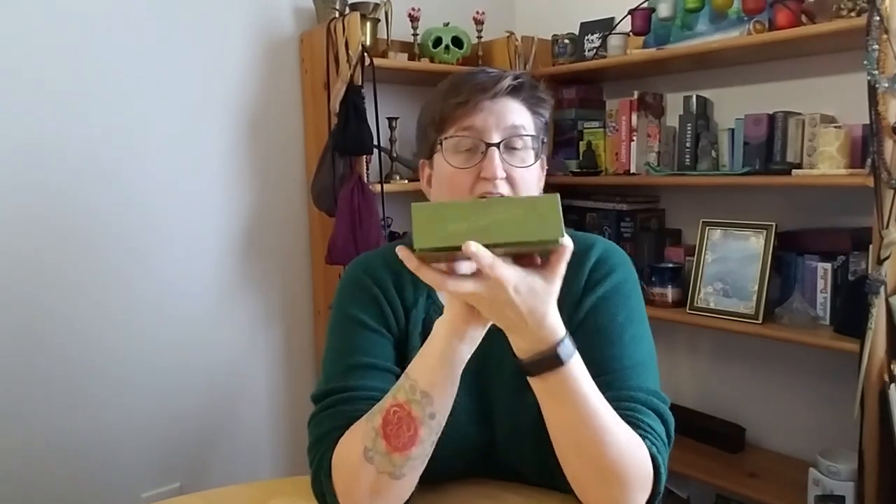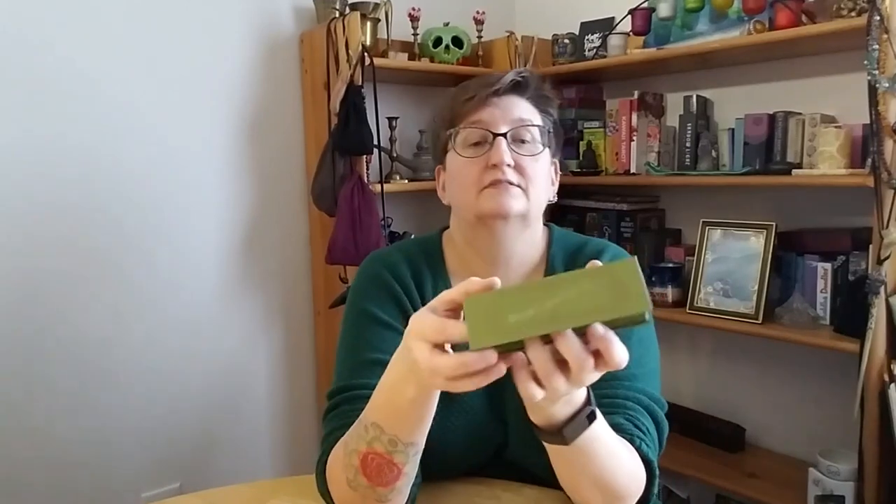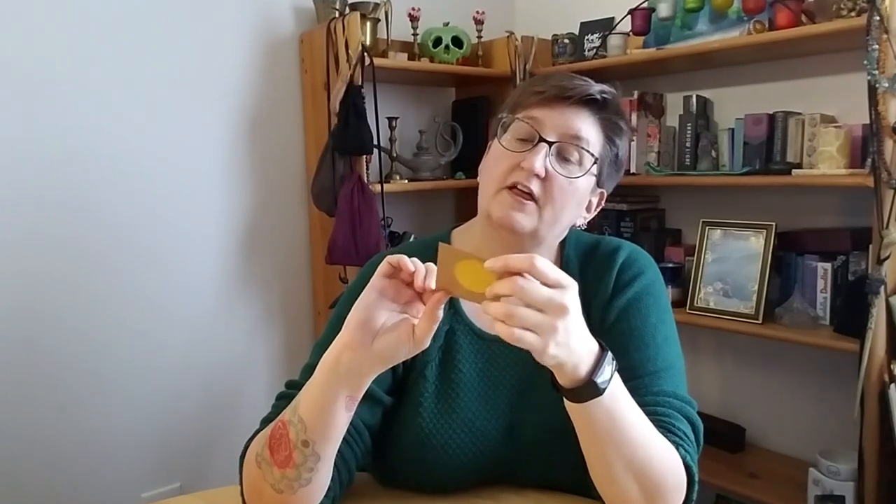This came with a nice sturdy box with a magnetic closure, and on the side it says 'Madame Clara sees all.' It also came with my little authenticity sticker — this is number 454 of a thousand, so it's from the first print run. Exciting.